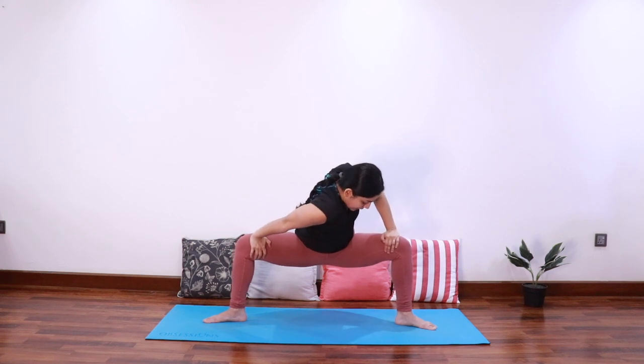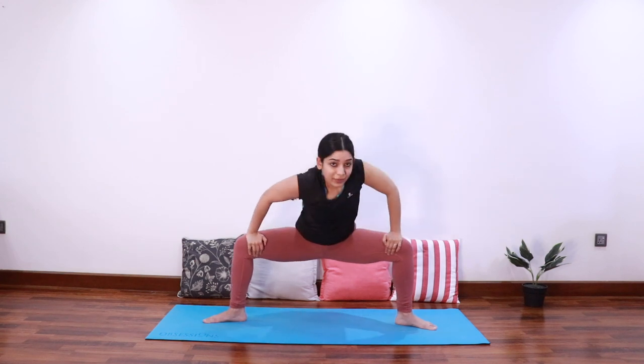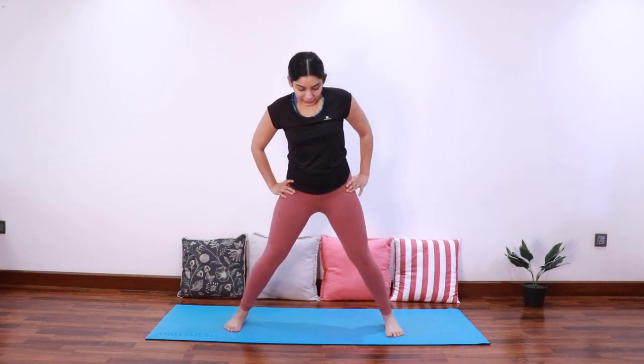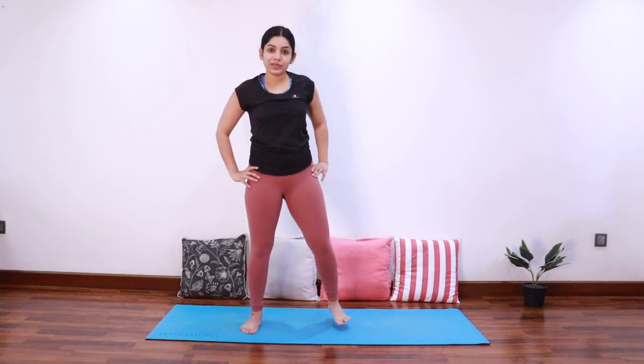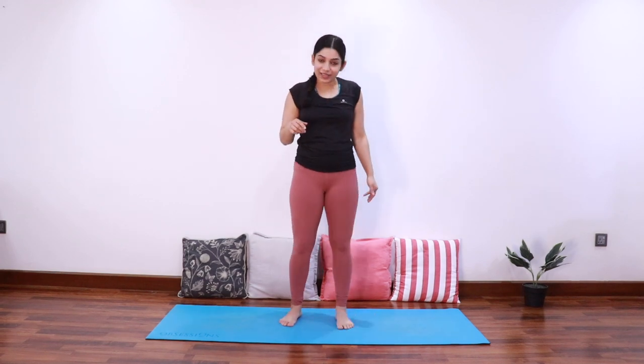Keep sinking the hips down. Try to keep pushing the right shoulder forward and the left shoulder back. Come back to center, exhale come up, heel-toe your feet in, and relax — just shake out the legs.